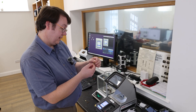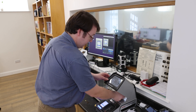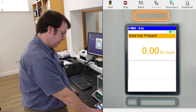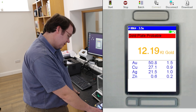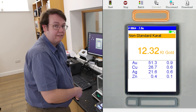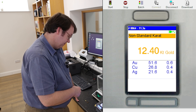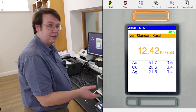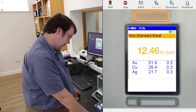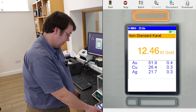Next one is this little cross, which has the 14k stamp on the back of it. Testing on the flat side first — it's got a better flat surface to test on. And this is coming out as 12.2k. Not the 14k it said on it. Although sometimes you might expect a little bit under the carat stamped, 12 or under 12.5k is too low to really be classed as a 14k piece of jewellery.